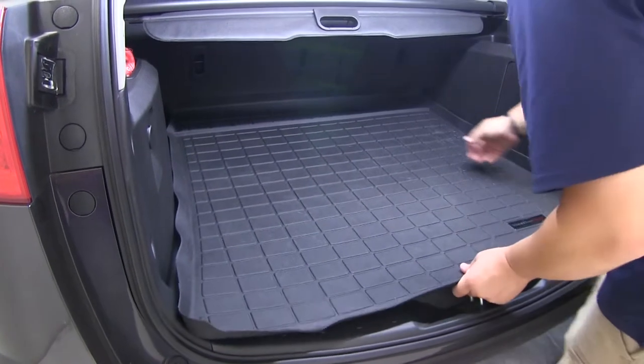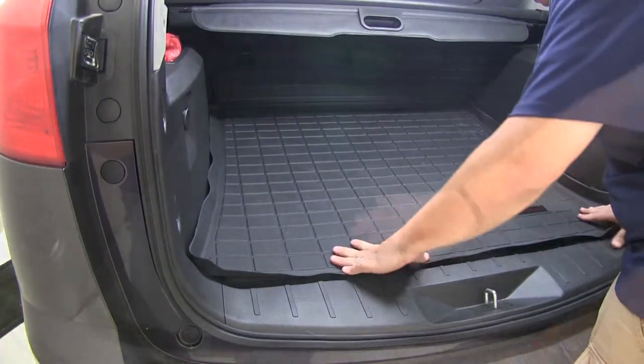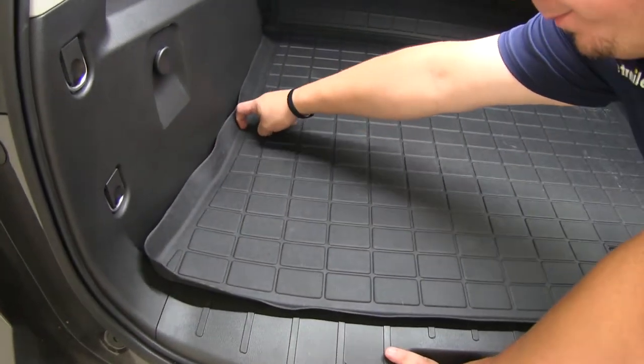We'll begin by placing the Cargo Liner directly into the cargo area. We'll push it down so it fits into position, and the first thing that we noticed was the advanced surfacing that provides channels to trap fluids and debris for easy cleanup.